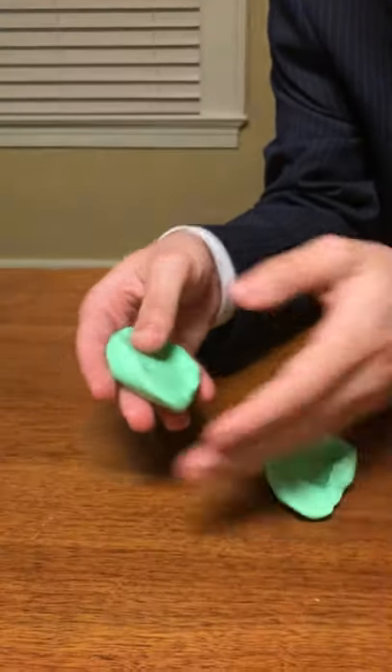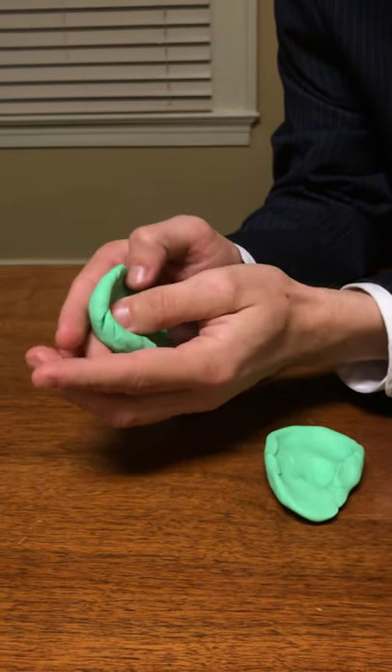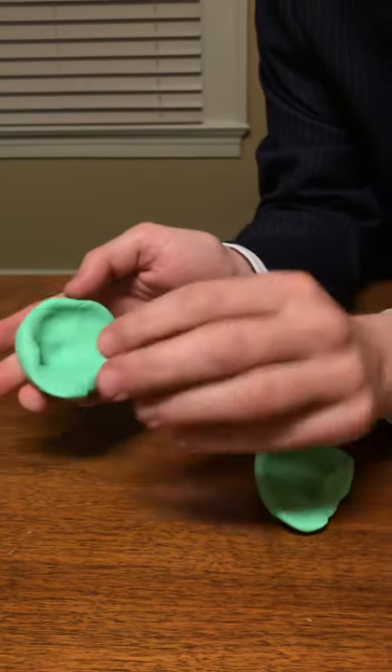We have our right ear. Now we're going to take our left ear. Again we have our helix, we have our triangular fossa. Now here is our concha of the ear and the external auditory meatus here.